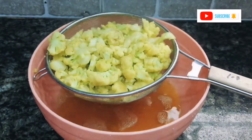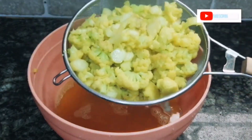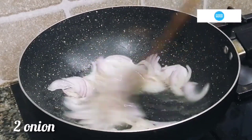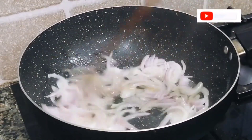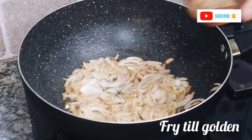After boiling, drain the extra water and let it cool. Now we will prepare our masala. Add 1/4 cup of oil, add the onion cut into pieces, and cook until light golden.